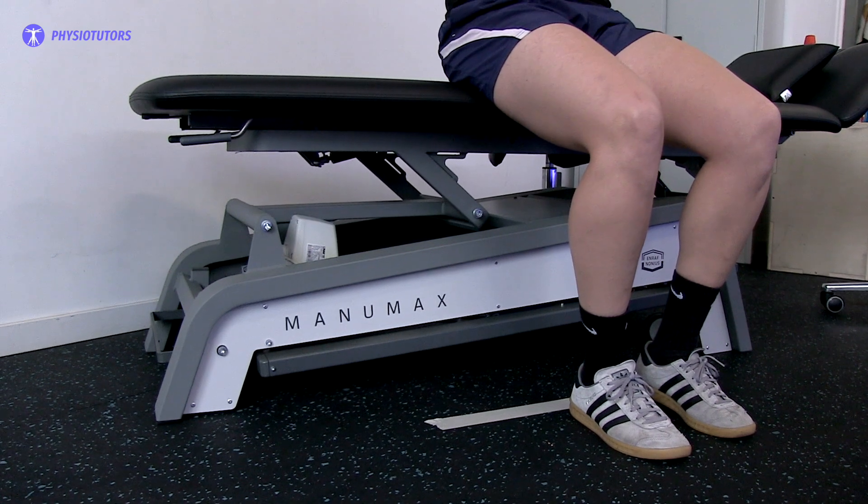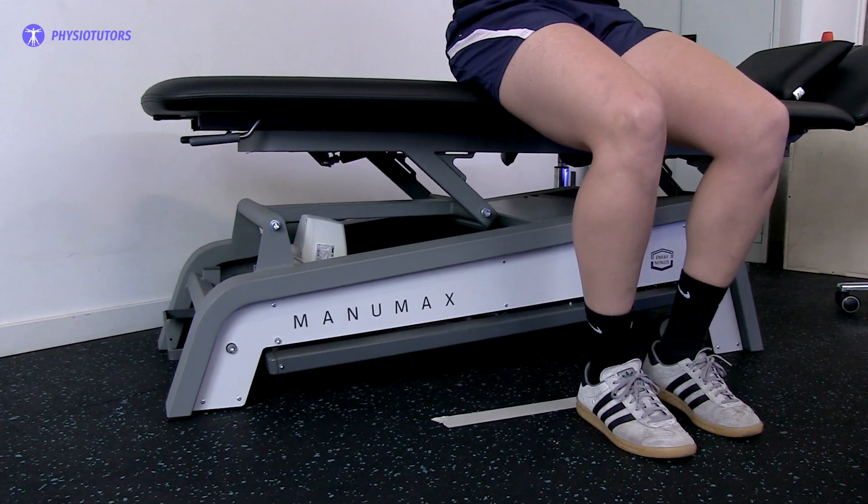To conduct this test, have your patient seated on a height adjustable plinth. Mark a distance of 10 cm from the plinth, for example with tape. Instruct your patient to place their heel in front of the tape.